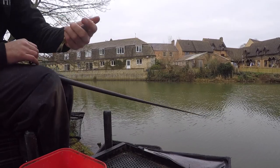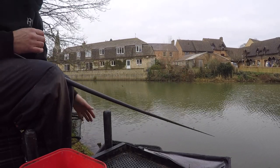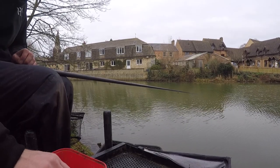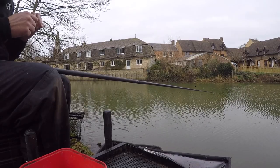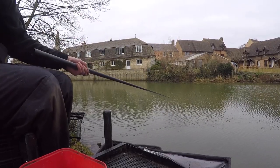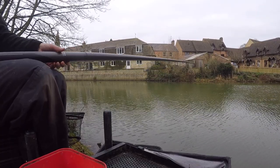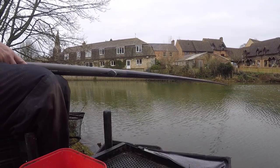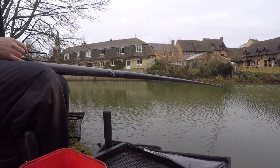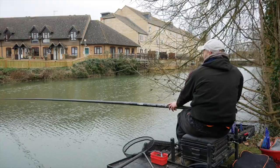They've all got this black spot on them — maybe you can see that just on his lip and on his back there. When I used to spend a lot of time fishing the River Neen, nearly every single roach you caught seemed to have a black spot on them. I think it's some sort of parasite or something like that, I'm not too sure, but they all seem to have that condition. But you can see it's really simple fishing — cheap as chips. Loaf of bread. I'm using tinned hemp, but you could probably boil your own hemp up. Loaf of bread for feed, loaf of bread for hooking and you're away.